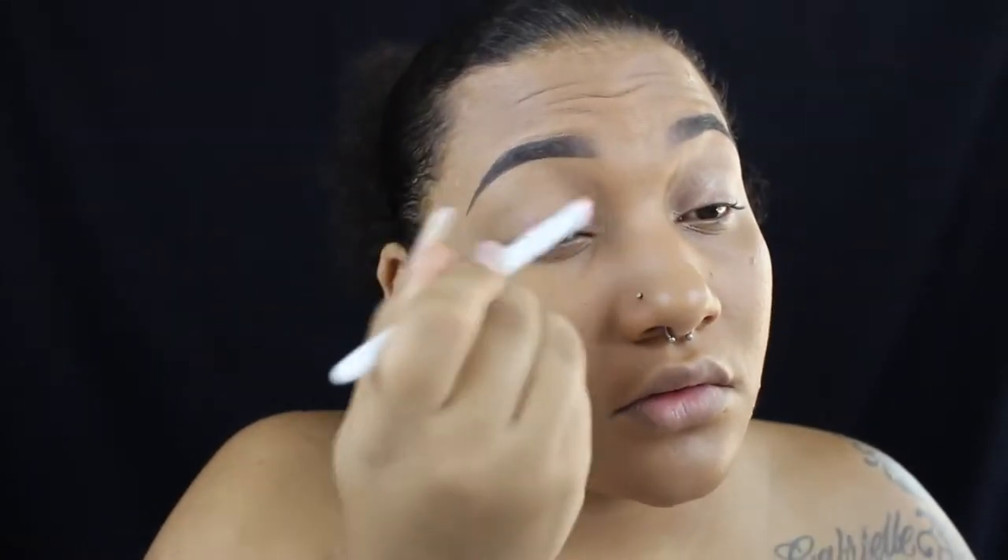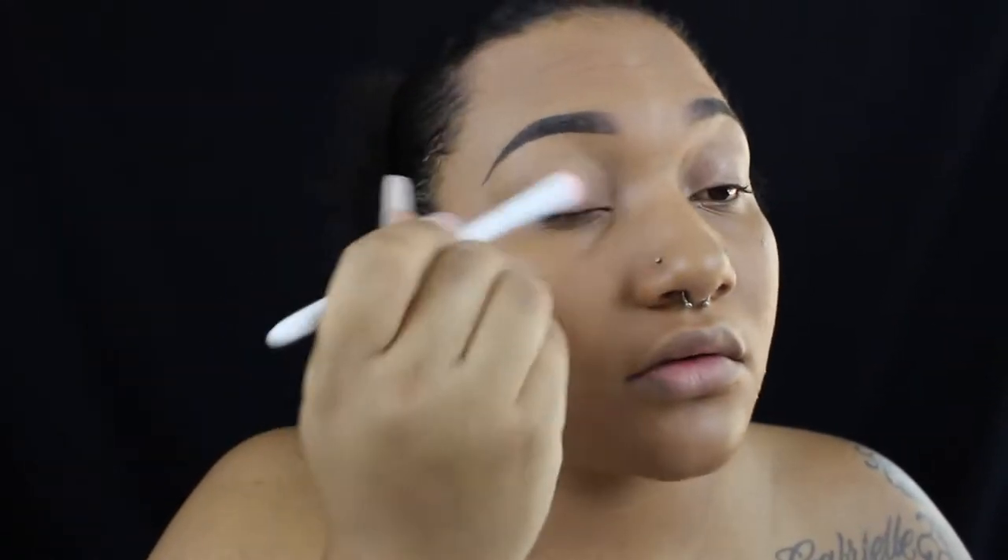I'm using my Urban Decay eyeshadow primer and I'm just putting that on my lid with a mild brush, then I'm going to set it with some translucent powder so my eyeshadow doesn't stick to one place — it makes it a little easier to blend out.